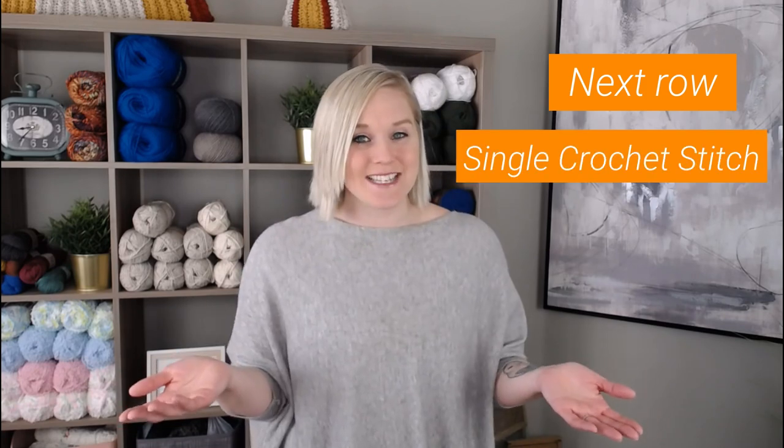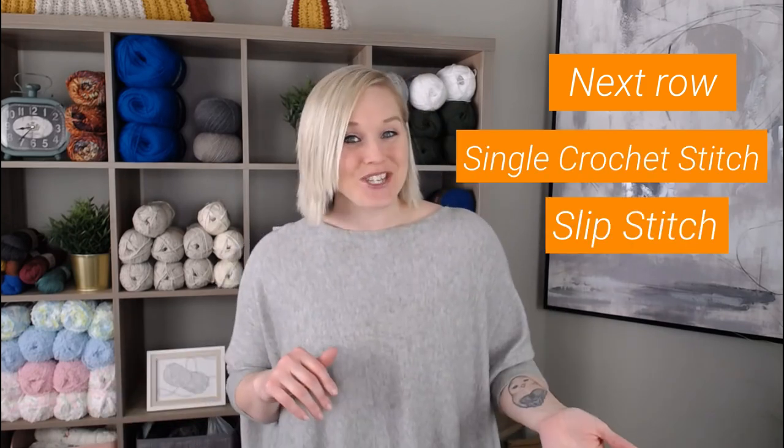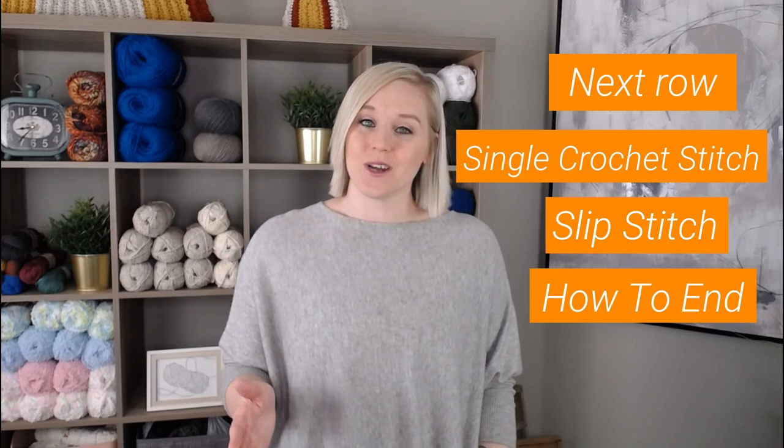There's a link right here at the top of the screen. I will also include a link in the note section and the comment section below, so all you have to do is click on that link to watch the video. In this video I'm going to show you how to get onto row one, how to do the single crochet stitch, how to do the slip stitch, and how to end your work. Are you ready? Let's go.